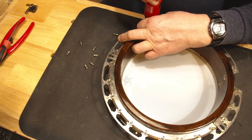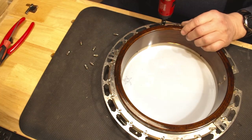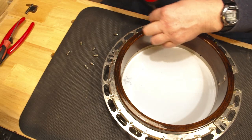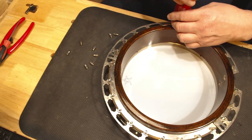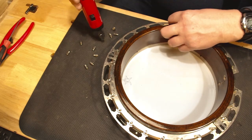In my other video I took them partially off just enough to loosen the hooks and get the hoop off, but in this case I'm going to be cleaning all these parts and getting all the funk off of them before I put it back together.